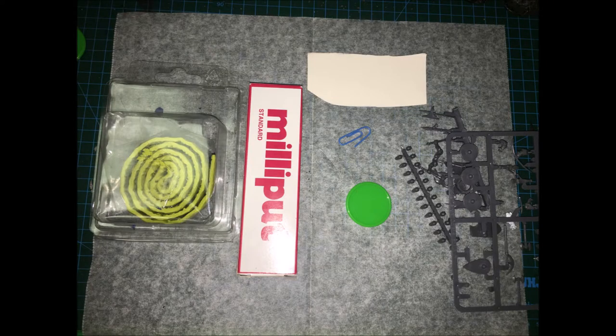Hello and welcome back to D&DSL. Today I'm going to show you how I made a Globorog. To make this monstrous crab snail thing, it's going to need some Milliput, Green Stuff, a base, a little bit of foil for armature, and any kind of random stuff from your bits box.